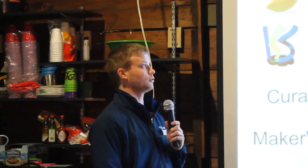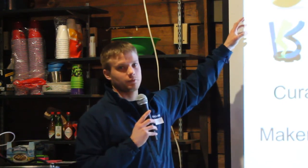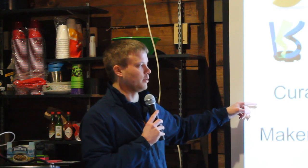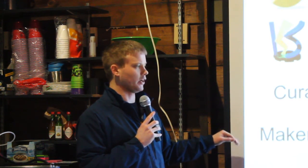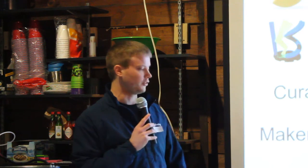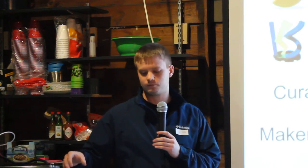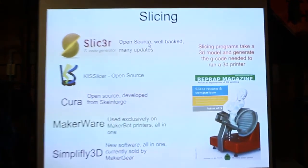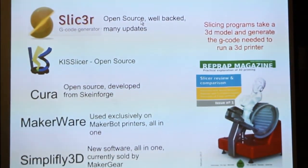Once you've got your 3D model, you have to slice it. There are basically three programs a lot of people use right now, all open source: Slic3r, which is probably the most well-known and widely used; Kisslicer, also open source; and Cura, which has been around a bit longer but has fewer users. MakerBot printers use MakerWare, which has their own slicer built in. MakerGear, who makes this printer, recently started selling a new piece of software used exclusively for this machine that has features not found in Slic3r, Kisslicer, or Cura.